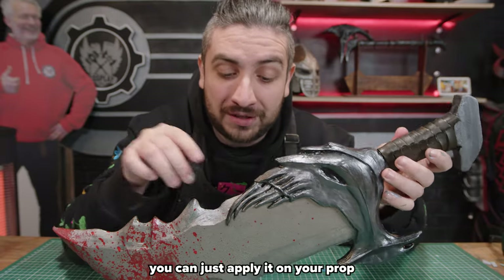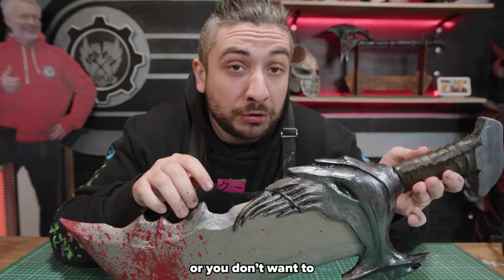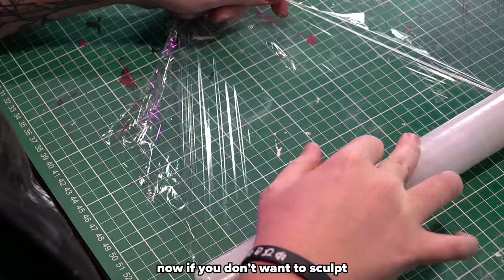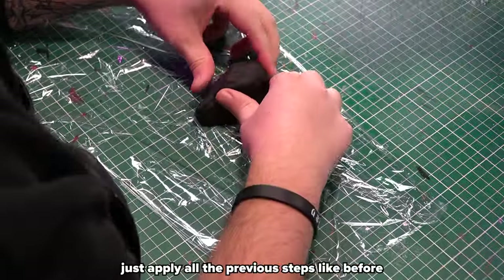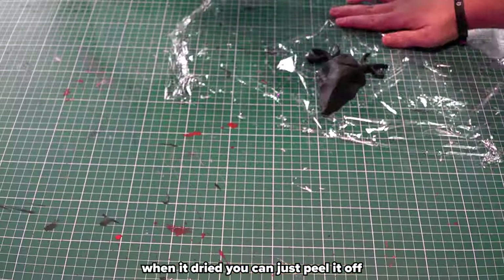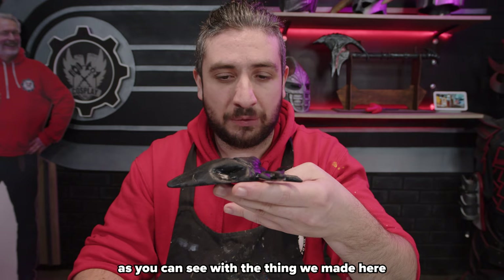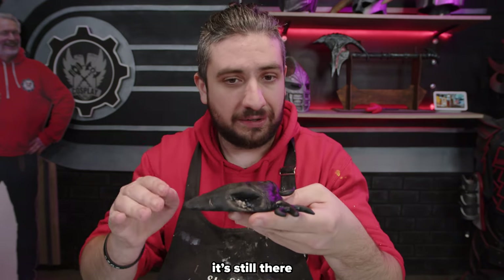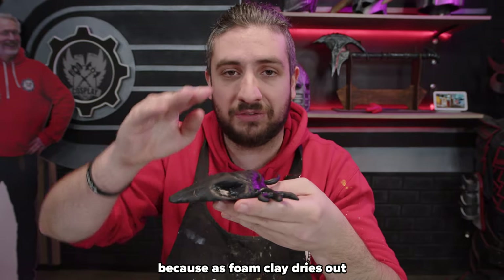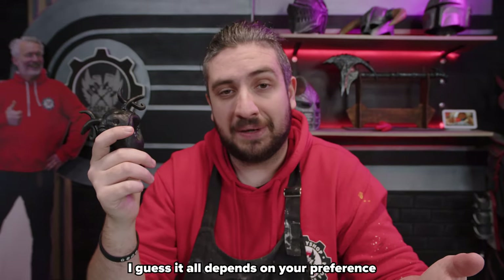Foam clay is pretty cool — you can just apply it on your prop and sculpt it however you want. But what if you can't put it directly on your prop, or don't want to? You can sculpt separately by applying the foam clay on some cling film. When it's right you can just peel it off and apply it to whatever part of the costume you want. Make sure to dry it at room temperature. As foam clay dries out it flattens due to gravity, but that's perfectly fixable by just adding a core.